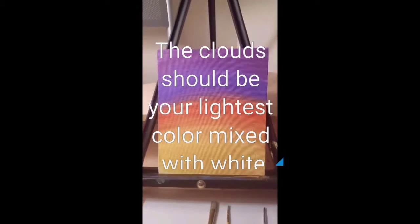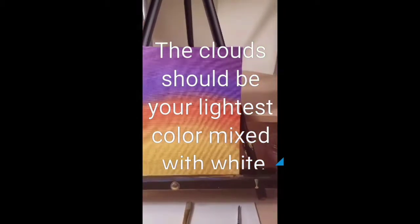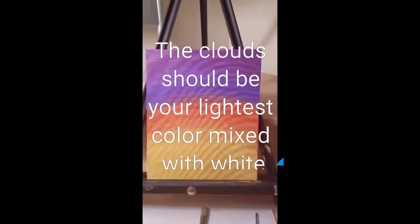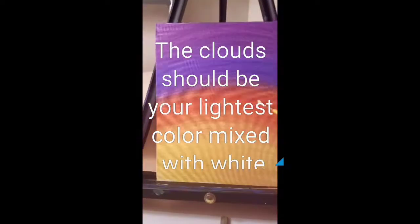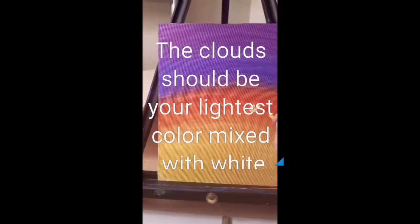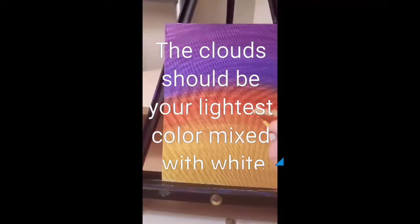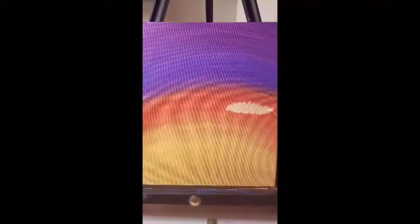Once your background has dried, grab your rounded tip brush with some white and the lightest color you have — in this case a yellow-orange — and start making tiny little swirls that will eventually form into clouds. Draw out the general shape of a cloud; it doesn't have to be perfect. The correct usage of light will be much more important than the shape of the cloud itself.